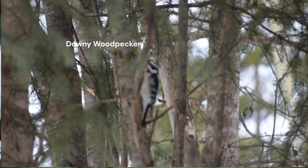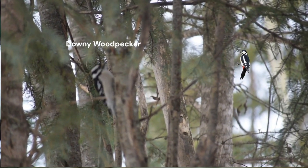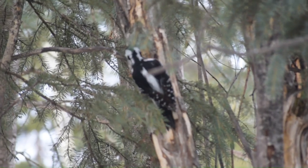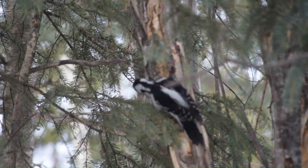Here's the hairy woodpecker. There's the hairy woodpecker.